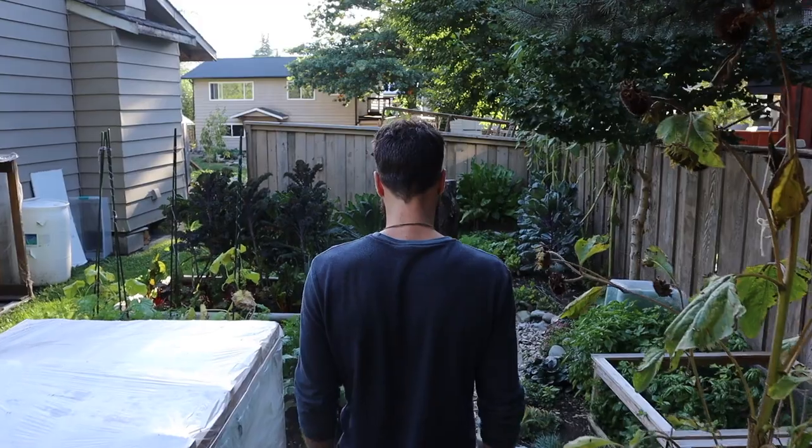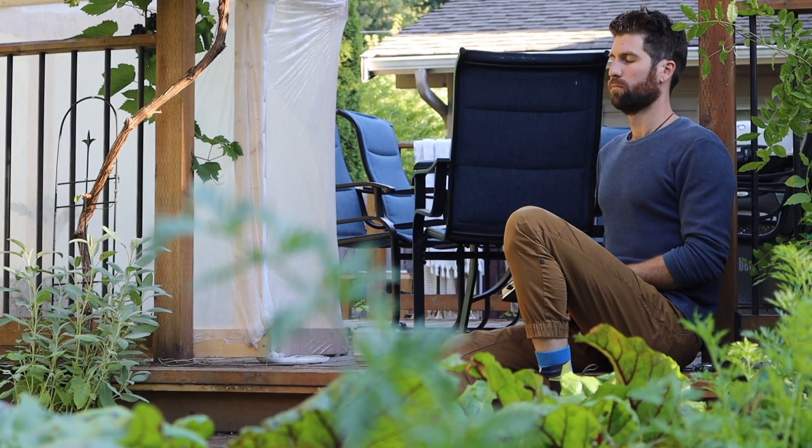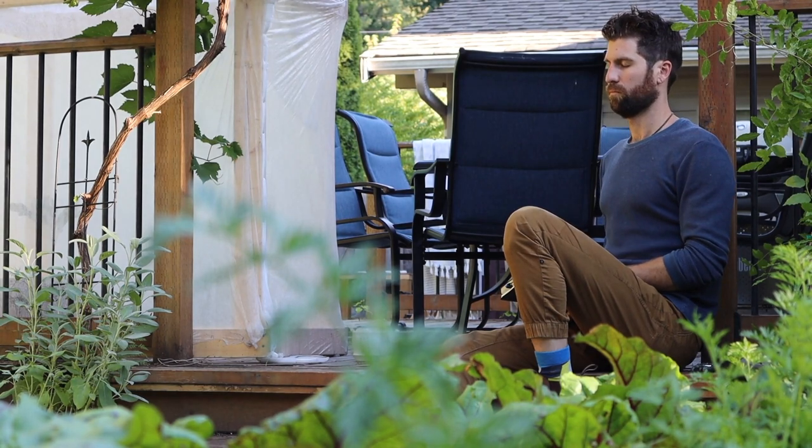The first mindful gardening technique to incorporate into your garden plan is listening — simply listen to as many sounds as you can hear. When I start one of my gardening sessions and I'm going to be getting my hands dirty, one thing I absolutely love to do is just sit on my back stairs for a couple of minutes and count how many unique sounds I can hear.